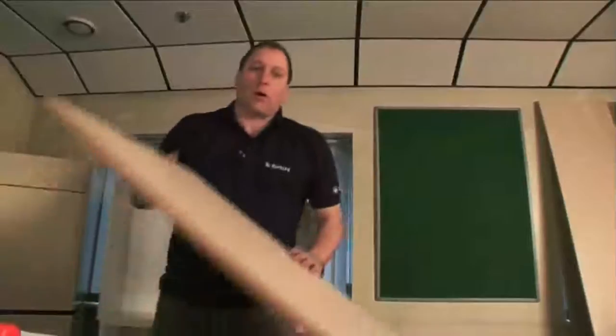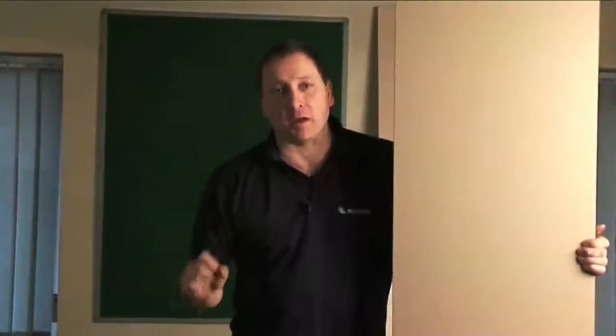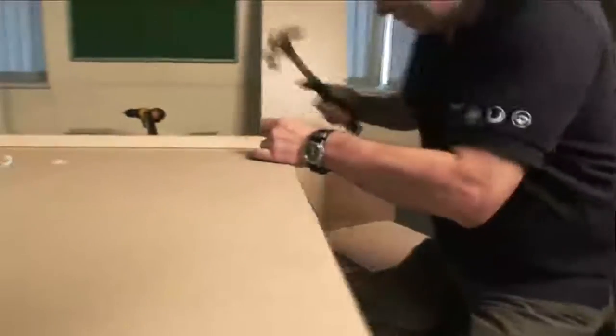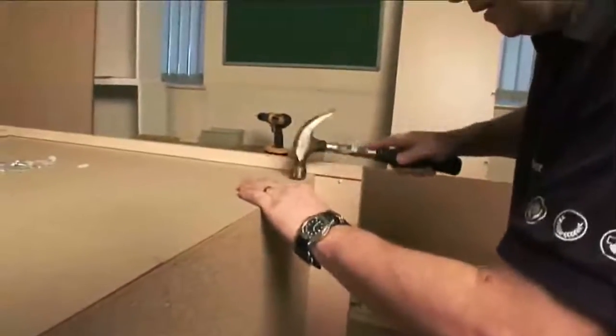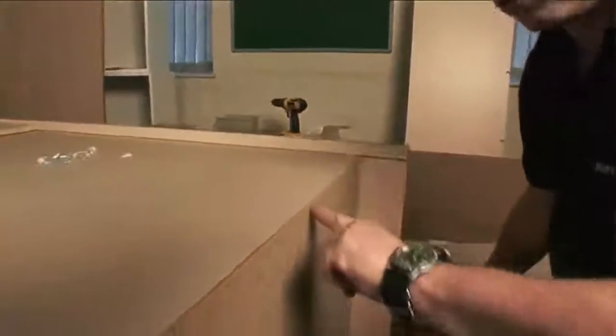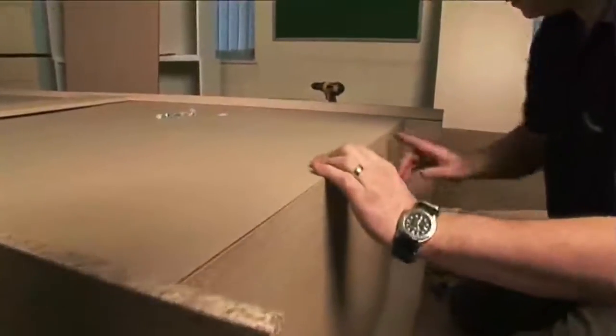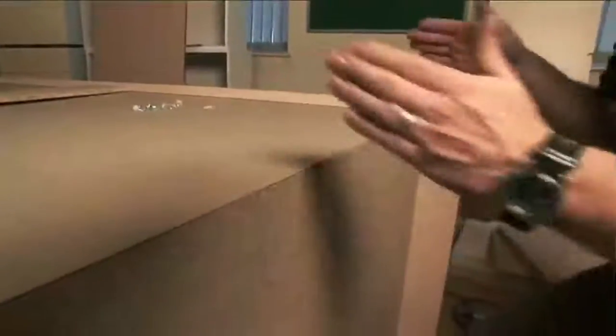I'm going to move my second end panel out of the way and turn my wardrobe onto its front so I can fit the back panel. Fitting the back panel requires assistance to make sure it stays in the groove as I slide it into the unit. You can use the back panel to square your cabinet — tack it at one point, make sure the line follows right along the bottom, adjust until you have the same distance on both sides, and that squares the unit up.